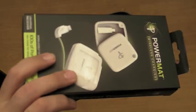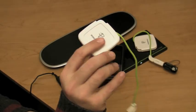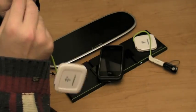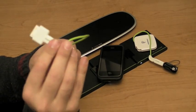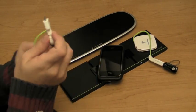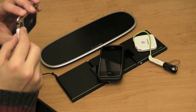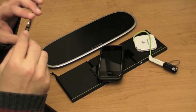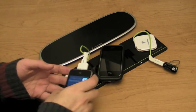You can buy these pucks separately as well. If you have another one of these pucks, you can pop on, for example, a typical iPhone, iPod Touch, or iPad adapter. Plug that into your iPod Touch, place it down, and you can charge the iPod Touch as well.